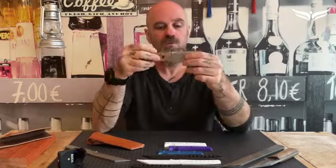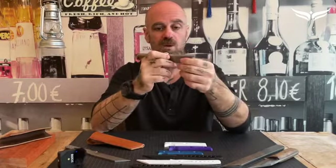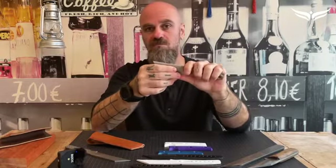We work with both convex and Scandi grind, depending on how you like it. Personally I chose convex, but you can also configure the knife with a Scandi grind.